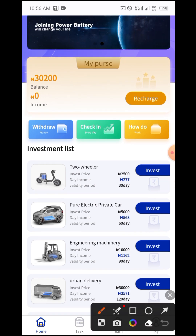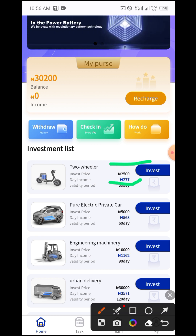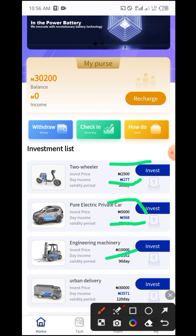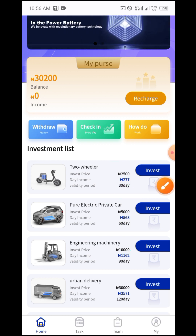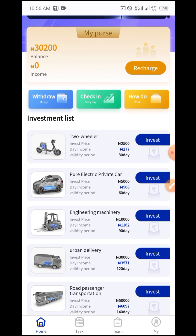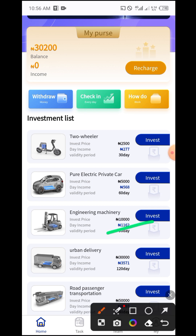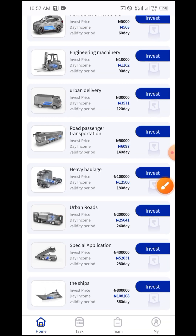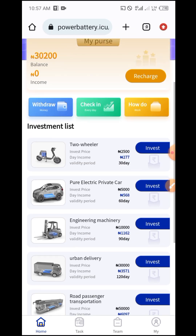Let me explain all the packages. The 2,500 naira package earns 277 naira daily. The 5,000 naira package earns 568 naira daily. The 10,000 naira package earns 1,162 naira daily. The minimum withdrawal is 1,000 naira and you can withdraw daily. The 30,000 naira package earns 3,571 naira daily, and so on. Make sure you contact me before investing so you know if this website is still working.